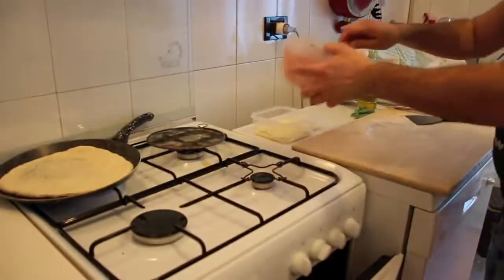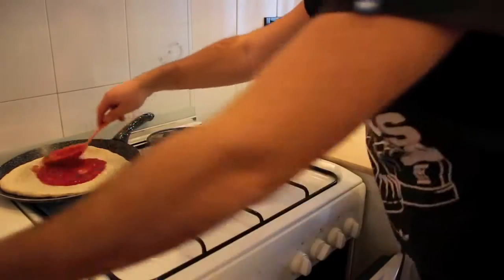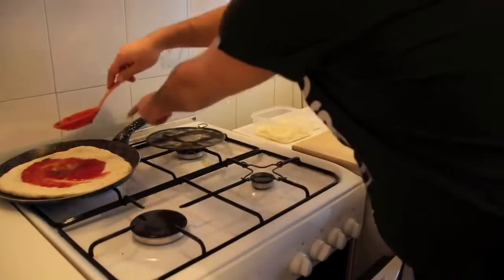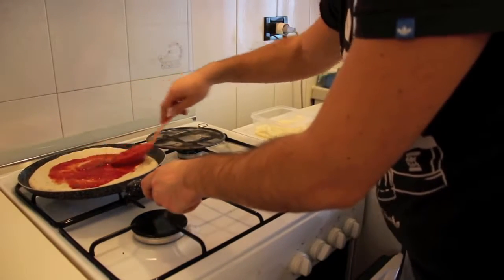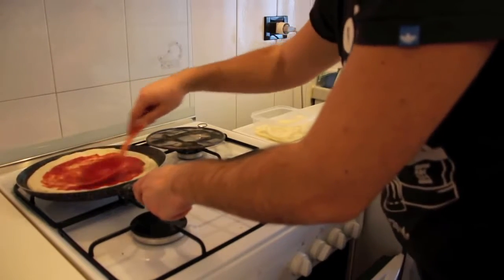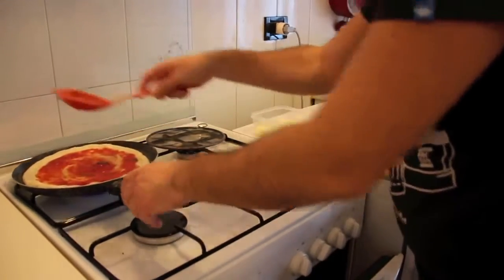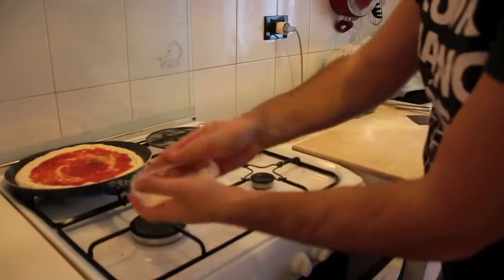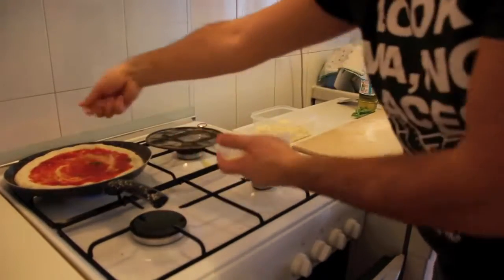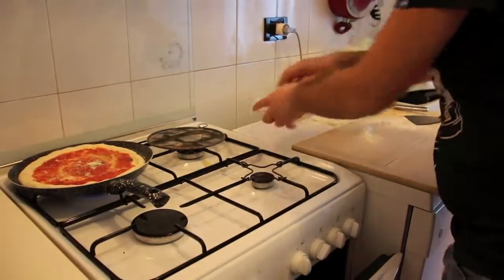You can find many videos on my YouTube channel where you can learn how to make every step. Put your tomato on the base — you can also learn how to make the best tomato sauce there. Try to fill the base but don't put tomato on the border, otherwise it won't raise. Then add a little bit of parmesan and pecorino romano cheese; if you can't find it, parmesan is enough.